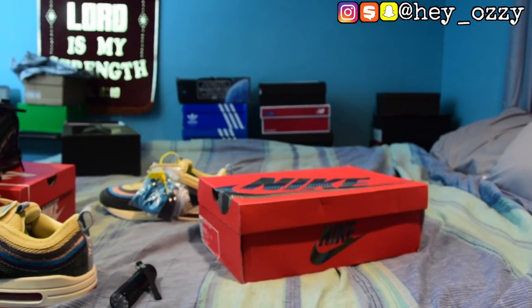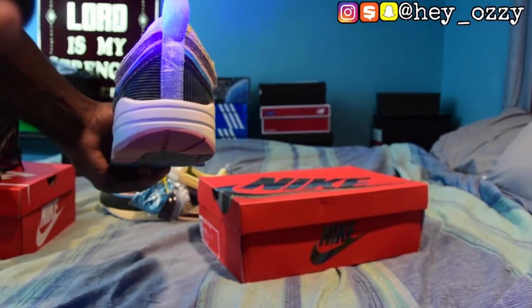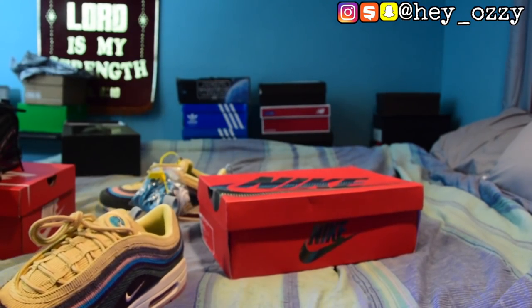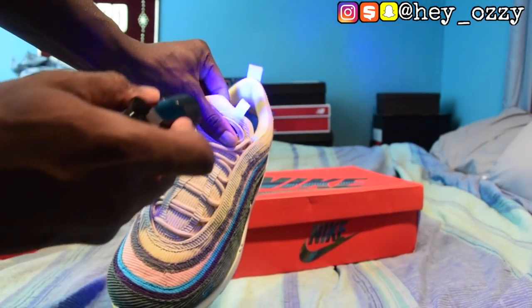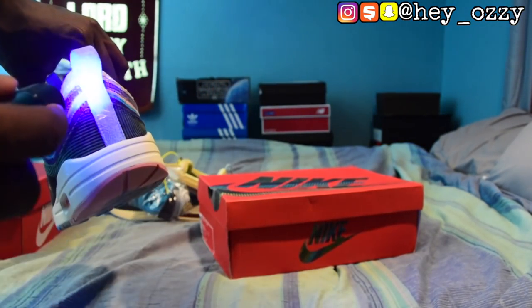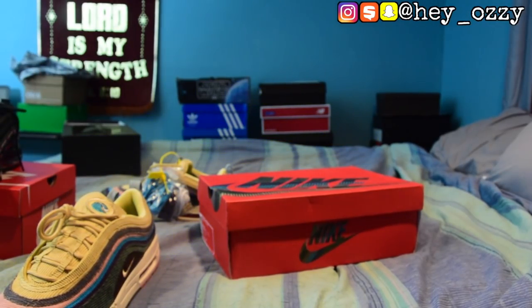Another thing I didn't really mention was the tongue. On the fake pair, the back tab will illuminate under the UV light. On real pairs, the only tab that should illuminate is right here at the tag — and the back tab does not illuminate at all, which is really telling. So the real pair is supposed to illuminate at the tag — that's something you need to go over and check.